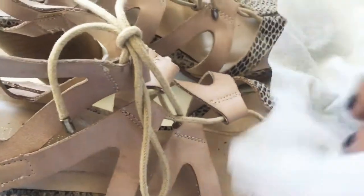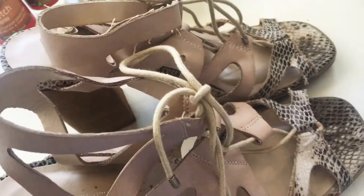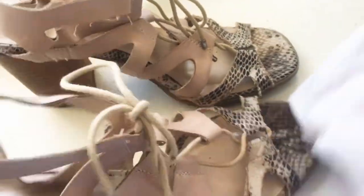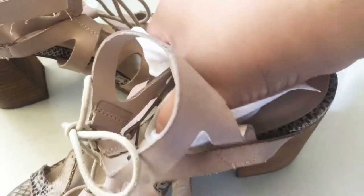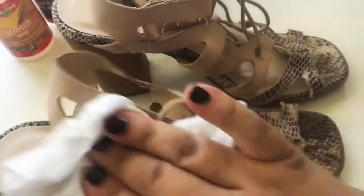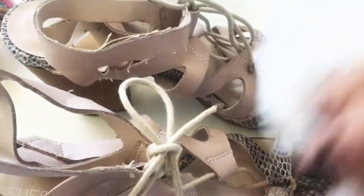First I want to get my baby wipe and just get these little sweat marks off that you usually find at the front of the shoe. These shoes aren't leather, so I'm not really worried about ruining the snakeskin. You can clean the outside as well — just the straps, the heel, and the sole if you like. The main thing is just in the middle here.